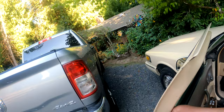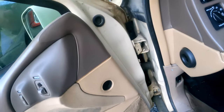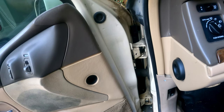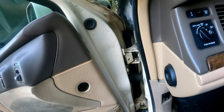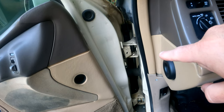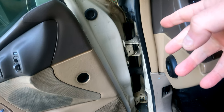Today's task: we're going to be tackling this door hinge. It's basically broke. The previous owner drilled it too big and then JB welded it to try to fix the issue.